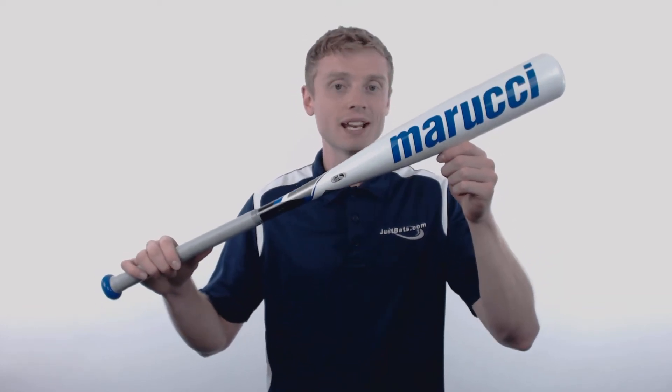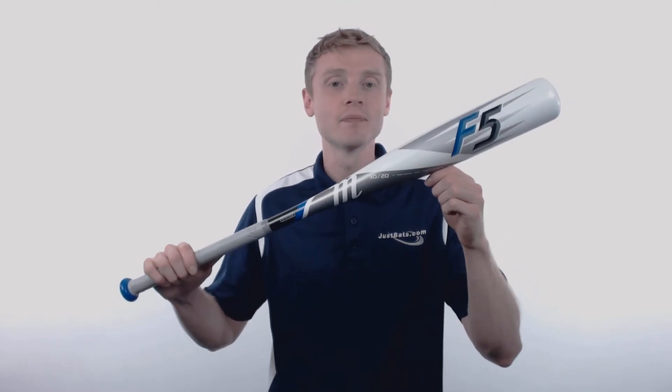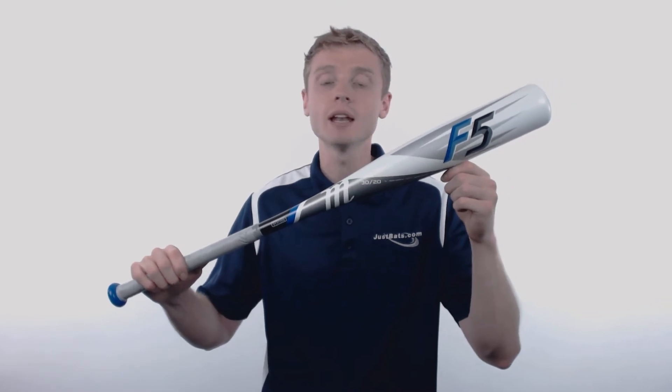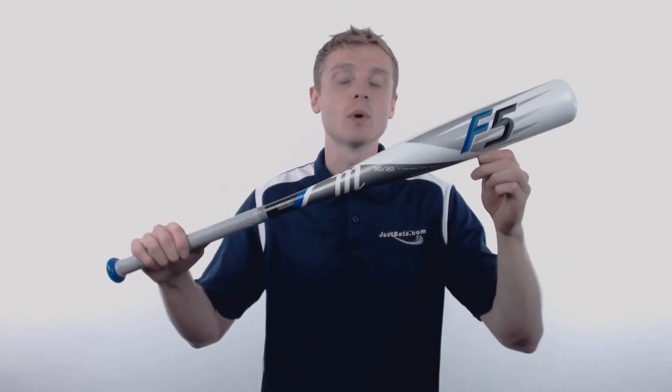Hey, how's it going? John here with JustBats.com, and this right here is the 2018 Marucci F5. This youth big barrel bat is going to come with a drop 10 length to weight ratio, a massive 2 and 3 quarter inch barrel diameter, and a balanced swing weight.